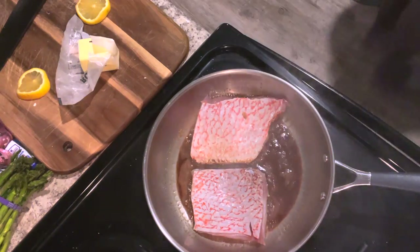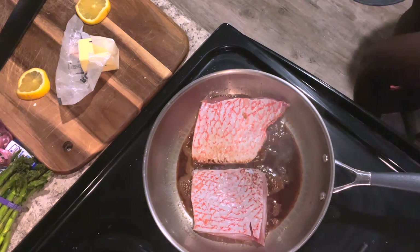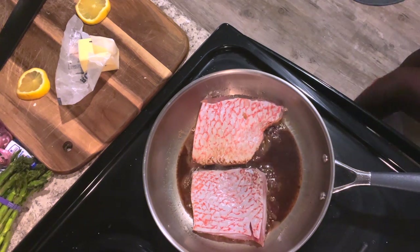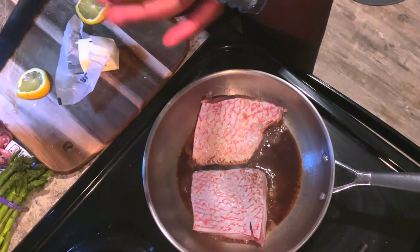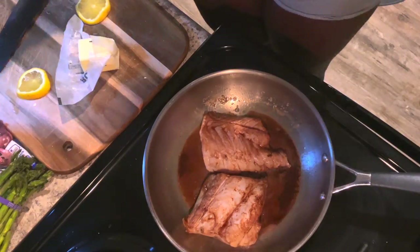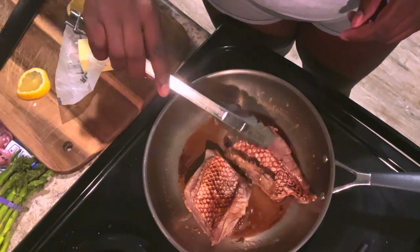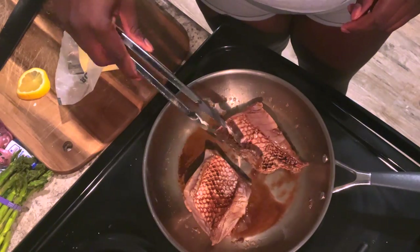After simmering the fish on both sides to get it browned for that aesthetic, I'm going to remove the fillets and put them in the oven at 350 degrees for about 10 to 15 minutes, just to let them cook all the way through and become more tender.